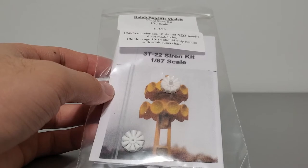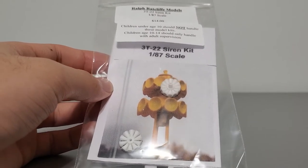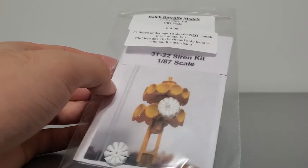This isn't my typical review. I have no experience building this siren kit at all, or a siren even similar to this, because I'm used to building the rotational thunderbolt siren kits, so this will be interesting. Let's start.